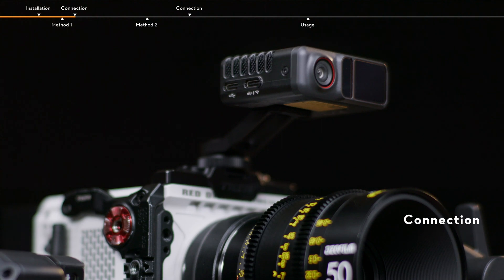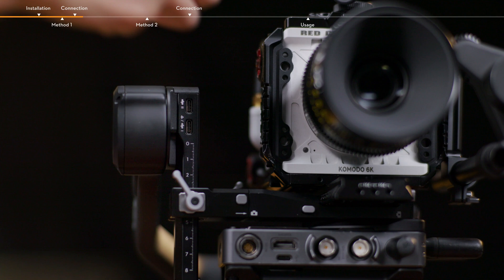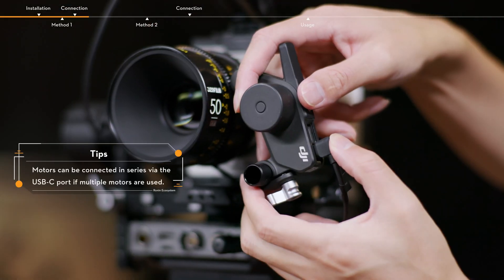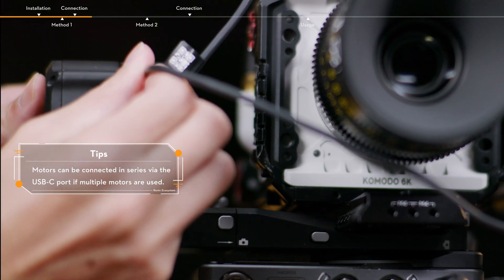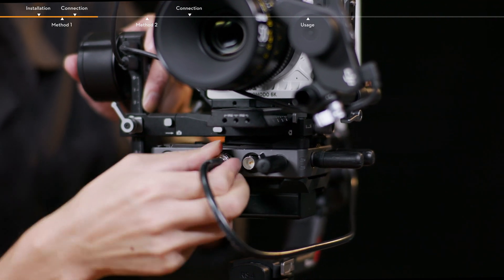Connection: Make sure to connect all the devices correctly. Connect the Focus Pro LiDAR and RS4 Pro for power supply and communication. Connect the Focus Pro motor and RS4 Pro for power supply and communication. And then connect the video transmitter and camera.